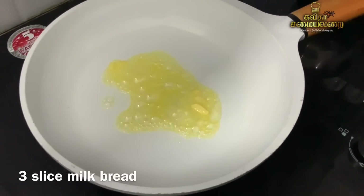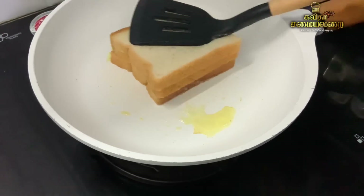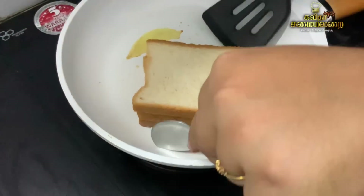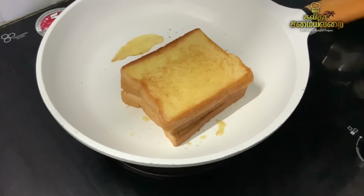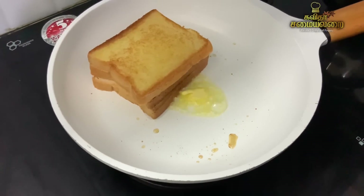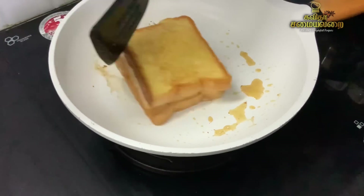Now let's add 3 slices of bread. You can use 2 or 3 slices — I will add 3 slices of bread. Add a little until brown. Add 1 tablespoon of butter, then add 2 slices of bread. Add 2 tablespoons of condensed milk or sweet mixture.